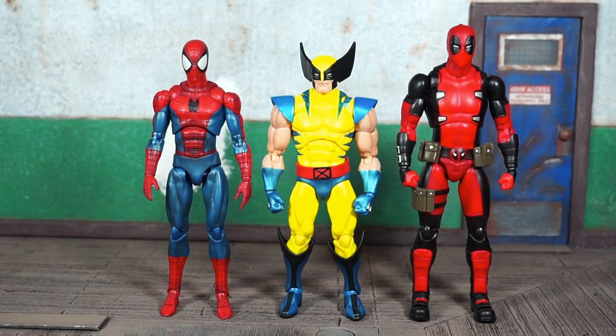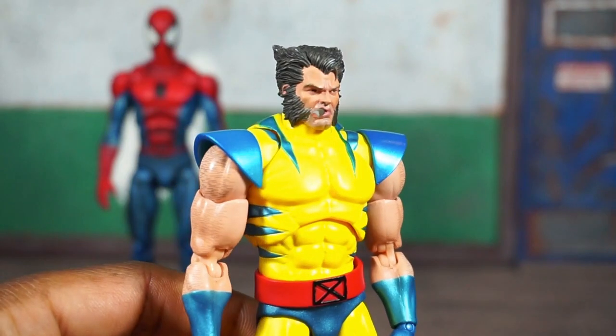Here he is stacked up with other Mafex figures from their comic base line — this world is starting to come together nicely. Now that I have him next to Spider-Man and Deadpool, I think Mafex probably still could have made Wolverine a tad bit shorter — about the height of the Legends size, looking at him next to Spidey and Deadpool.